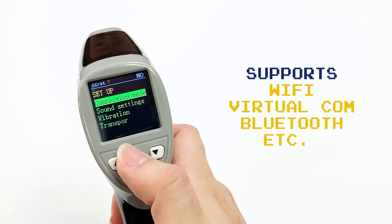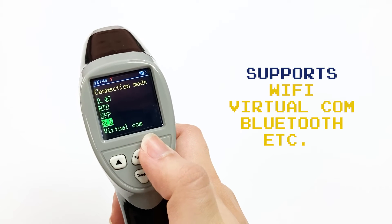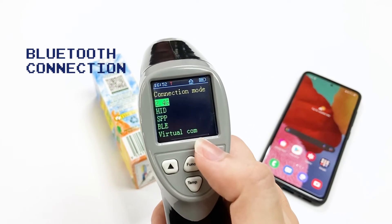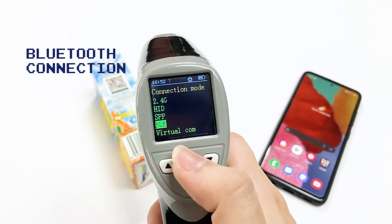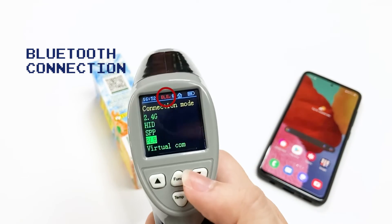The R60 supports Wi-Fi, virtual COM, Bluetooth connection, and more. For Bluetooth connection, press the function key twice, select the connection mode, move down and select VLE. You'll see it's not connected yet.